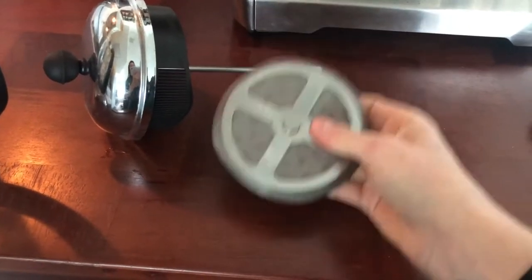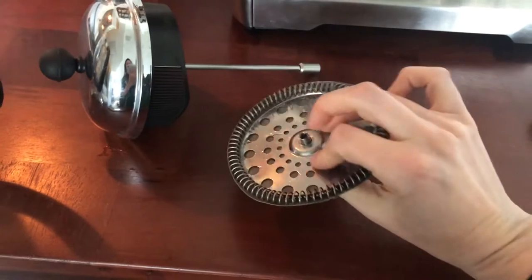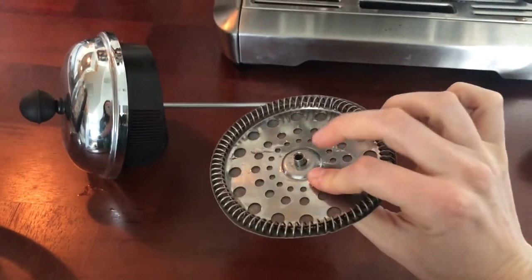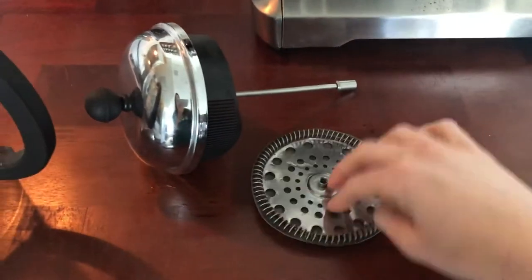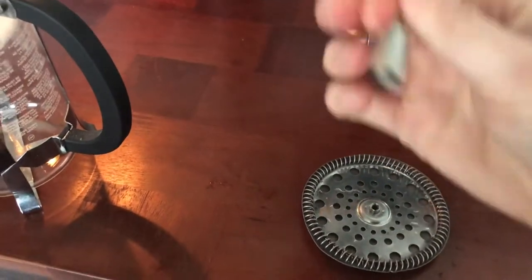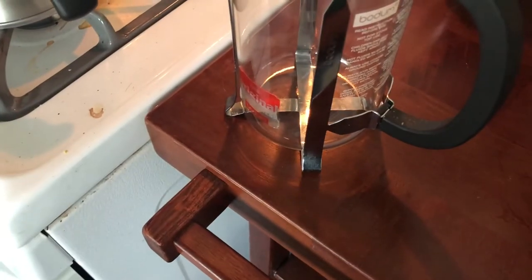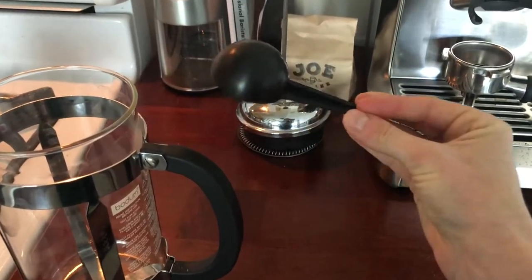You always have to take this apart — you always have to take this off your plunger and clean it. This collects so many grounds, and the last thing you want is grounds in your coffee. Then this screws onto the bottom of the plunger. So now we have our plunger put back together — we're gonna put that to the side for the moment. Then you have your coffee scoop: one scoop for me, or two if I'm making coffee for me and Andy.